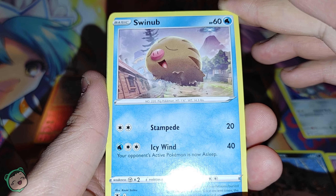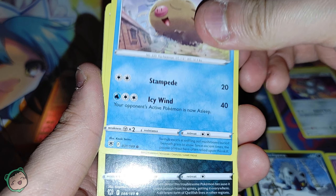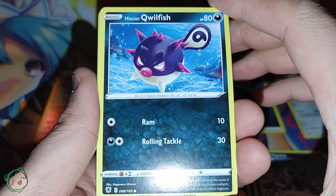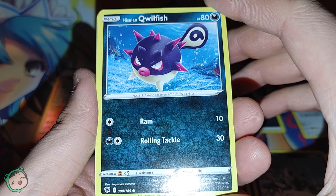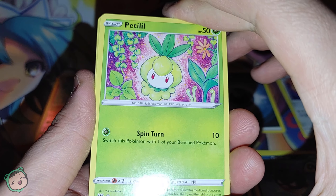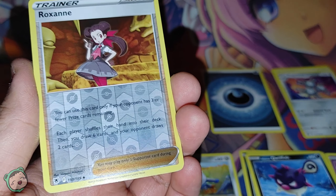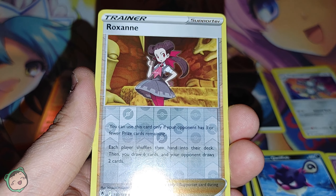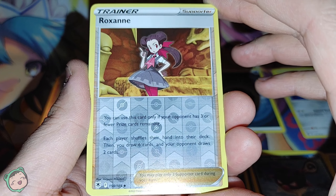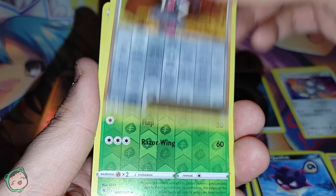And we got a Swinub — not sure how to pronounce it. We got a Hisuian Qwilfish, very angry. And we got a Petilil, adorable. And we got a Reverse Holo Roxanne, another uncommon.